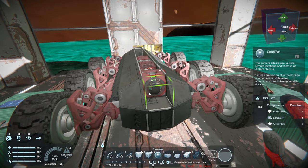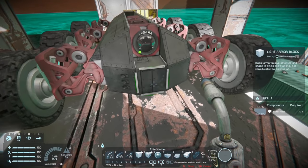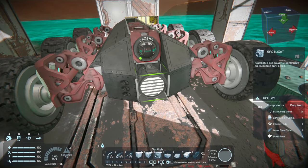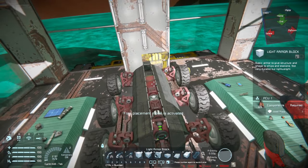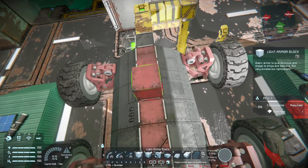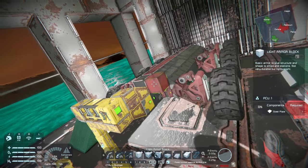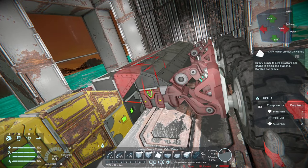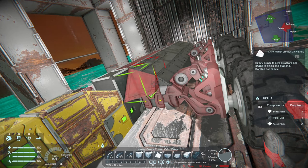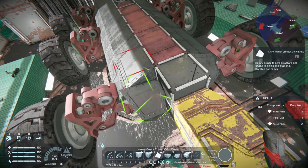For the camera, when you extend it out with the angle blocks you still have a wide range of viewing, but it helps protect the camera in case you run into something. Here we're going to add a light just to make it easier to see especially if you're traveling at night. And final touches just filling it in. The back isn't as important but if you do a lot of reversing you may want to put some protected blocks around the merge block in case you run into anything also.